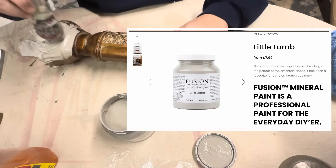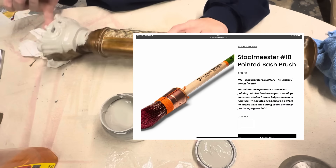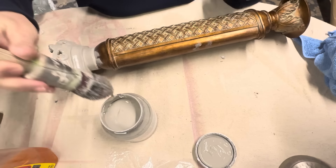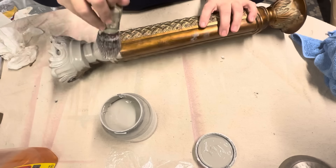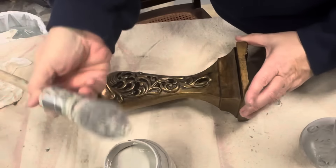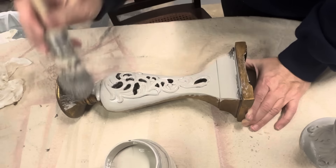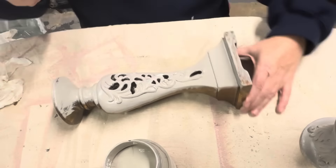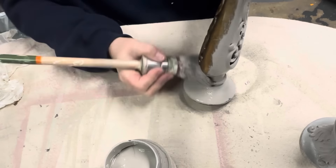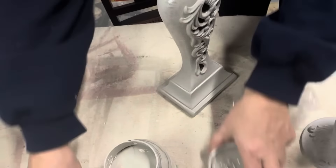Then I'm going to begin painting two of the larger ornate candlesticks with Fusion in the color Little Lamb. It's a really pretty gray color — very neutral — and the Fusion paint has a built-in sealer. I'm using a pointed sash brush, which is best for getting into all those little cracks and details. I'm going to do two coats of Little Lamb on these and then let them dry while we move on to the next candlesticks.